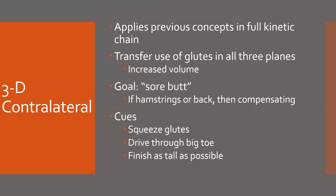3D contralateral — I'll make sure to link this — applies all these previous concepts in a full kinetic chain aspect. Can we utilize the glute to hamstring to opposite QL in hip extension over and over again? Transfer of the glutes in all three planes. The goal is continued soreness through the glutes — if your athletes are finishing these movements and they're sore in their back or hamstrings, that means either they're firing inefficiently or their cup is not big enough to do the volume prescribed. Cues through this: squeezing glutes, driving through your big toe, and finishing as tall as possible — which creates more of a 'rotate your hips under you as you finish tall,' rather than 'finish forward,' which can cause some athletes to naturally start driving with their back.